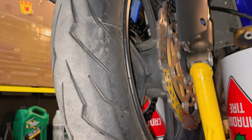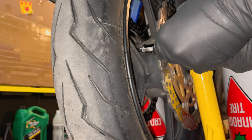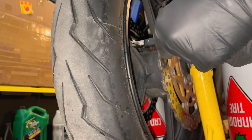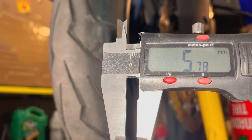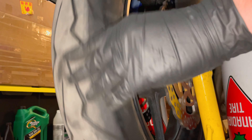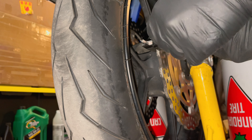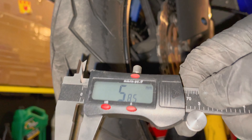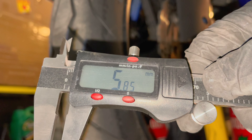Another thing you might want to do while you're here is check your rotor thickness. I have a digital caliper — if you have a micrometer it's even better because you can get an isolated point on the rotor. I'm going to tighten it down, make sure it's squared up to the rotor, and when I pull it off it's giving me about 5.78 millimeters. The service limit is 5.5, so we're still good, still in the proper range. I'm going to pick another point — just spin the wheel a little bit — and this one's about 5.85. The normal thickness is anywhere between 5.8 to 6.2, so these have a little bit of wear but they're still looking pretty good.